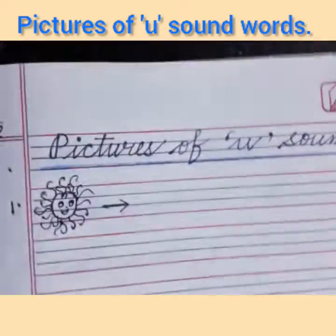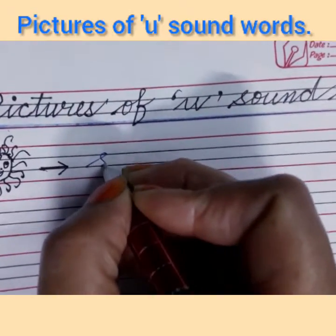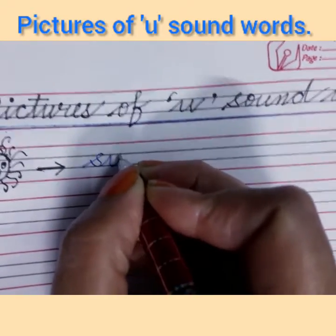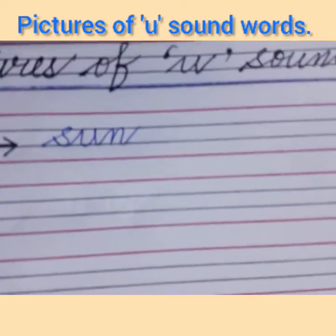Now put an arrow and write the spelling of sun. S says 'sa', U says 'a', N says 'na' — sa-a-na — sun.